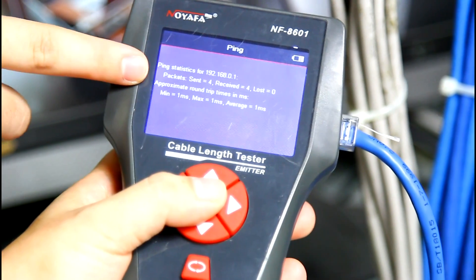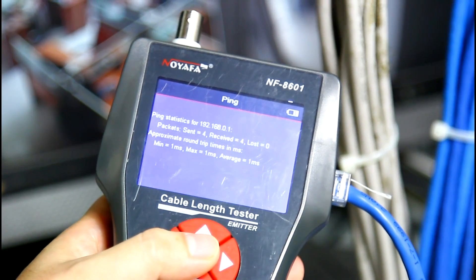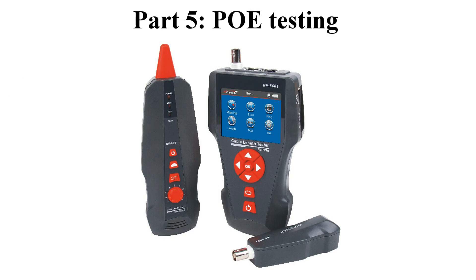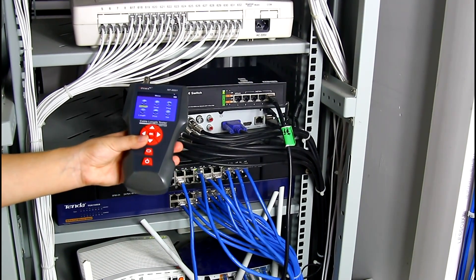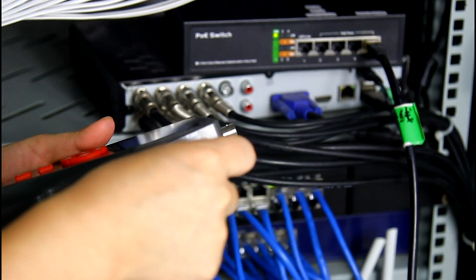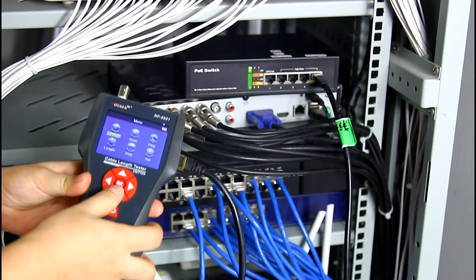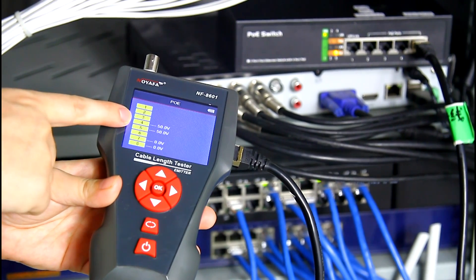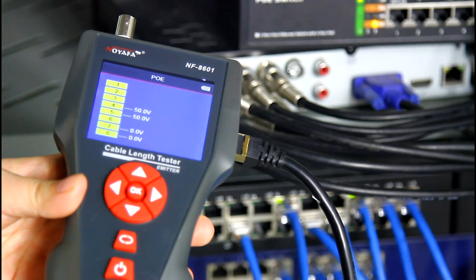The result shows the packet data sent 4, received 4, lost 0. It means the LAN cable is workable for internet. Then let's come to the PoE port. Connect one end of the cable into the PoE and ping port, and the other end to the PoE switch. Choose PoE from the menu. The result shows pin 4 and pin 5 provide 50V — this is the voltage of this network cable.